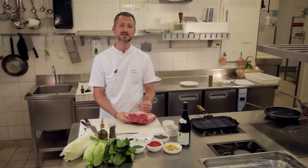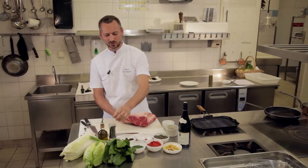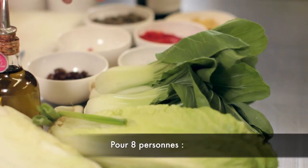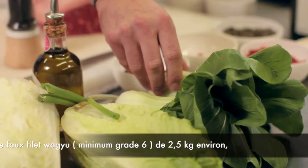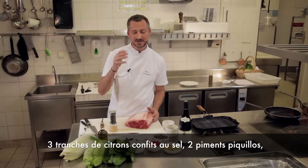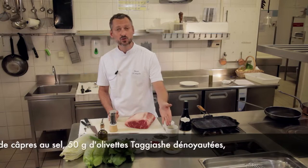On va le tailler ensuite en aiguillettes. Et également, pour amener un petit côté barbecue qui va être intéressant, de l'assaisonner avec un sel noir fumé. J'ai choisi de l'accompagner de quelques légumes verts assez goûteux, donc un petit peu de pak choy, un petit peu de cœur de romaine et également de chou chinois, simplement sautés à l'huile d'olive.